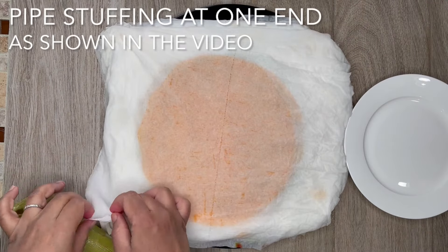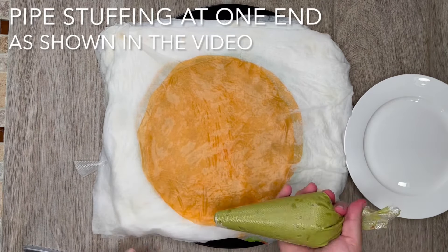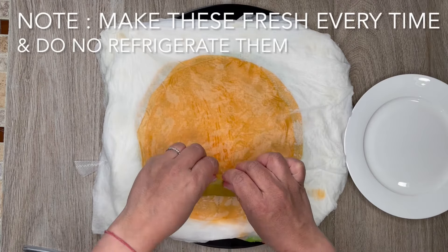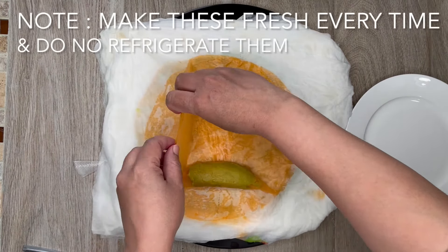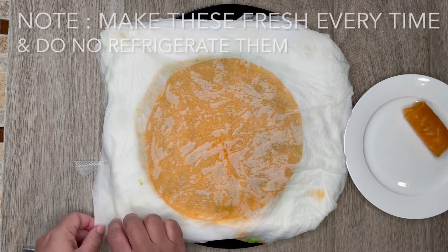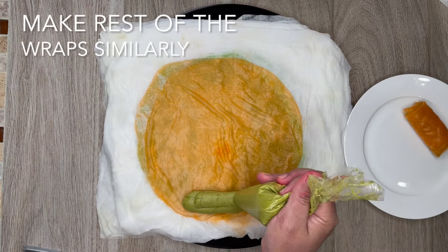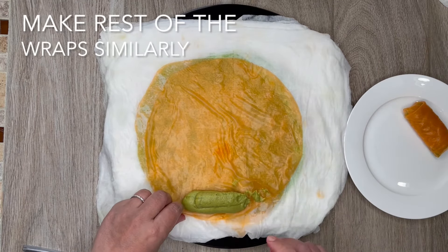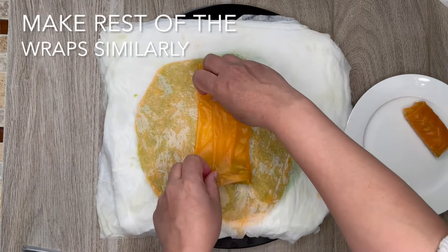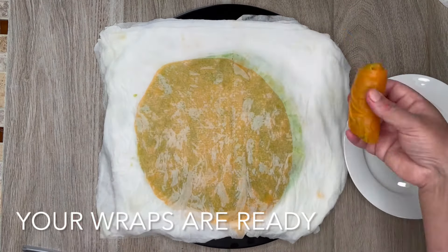Pipe the stuffing at one end as shown in the video, and make the rest of the wraps similarly. Please note: make these fresh every time and do not refrigerate them. Your vegan broccoli wraps are ready — enjoy with herb and nut dip.